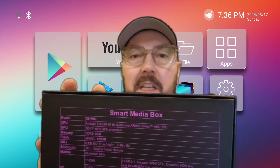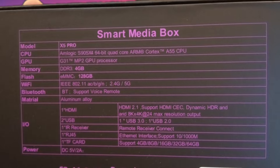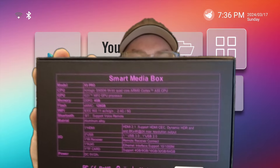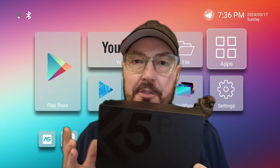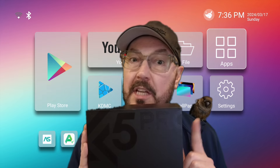It has basically the same specs as last year, so still running the Amlogic, running Android 11, has gigabit Ethernet, 4 gigs of RAM, 128 gigs of storage, dual band Wi-Fi, etc. So let's see what's in the box because it is a little bit different than some of the other boxes.